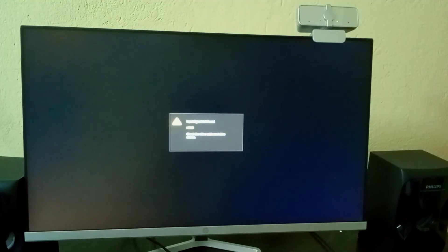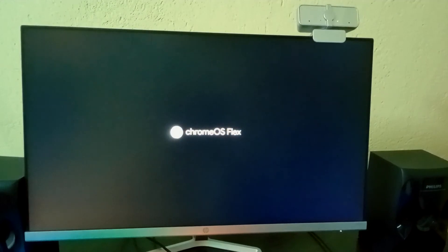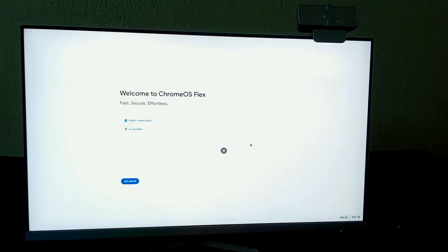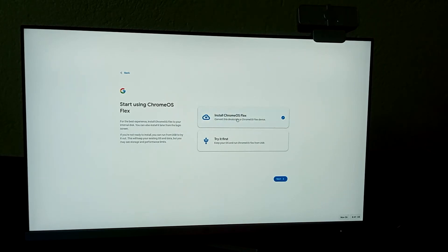It takes some time to load. You will see Chrome OS Flex loading, then a 'Welcome to Chrome Flex' screen with the startup sound. Click 'Get Started'. You will see two options: 'Install Chrome OS Flex' and 'Try It First'.